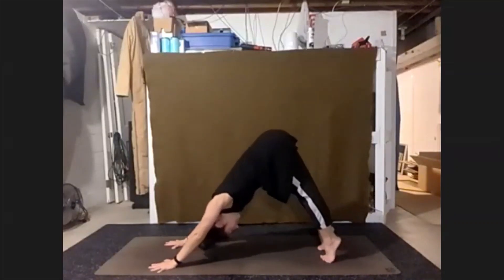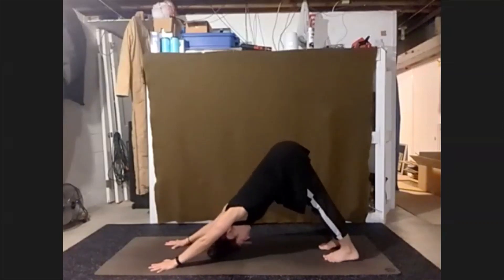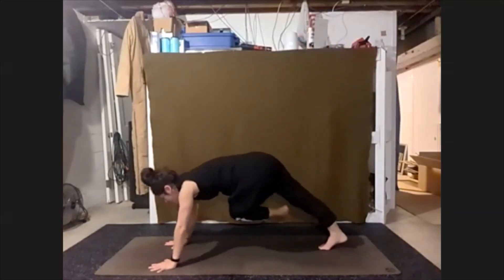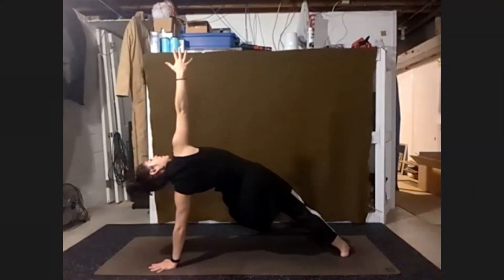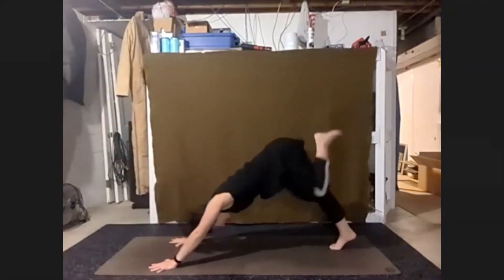We're going to inhale — heels up, just lower them back down. Sending our left leg up, bringing it across our right leg — like a big side plank. Keep that foot out. Open the right arm towards the ceiling. Right hand back down — squeeze our left knee in, stretch the left leg up.